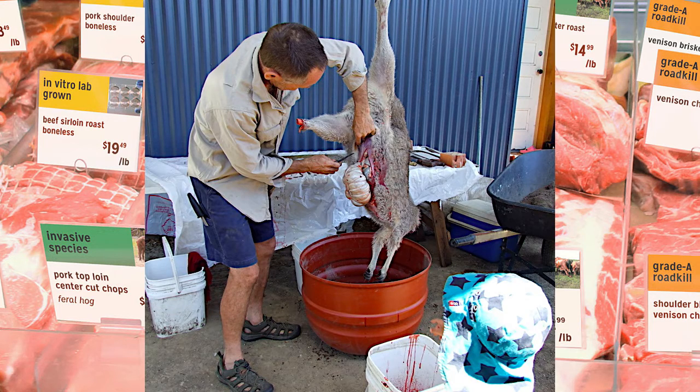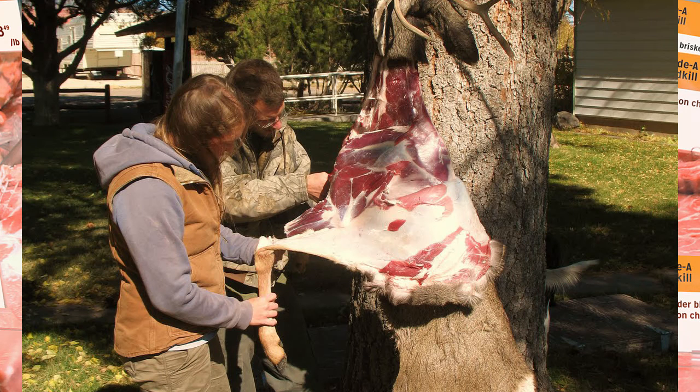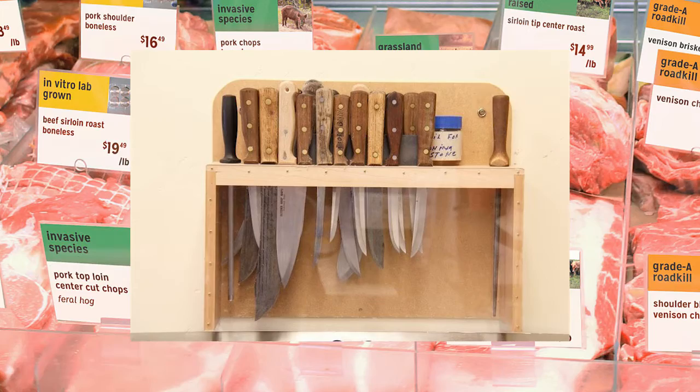The organs are often just thrown away, but the heart and liver are often eaten. Organs spoil quickly, so do not eat them unless the meat is absolutely fresh.